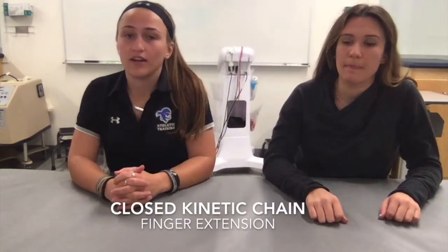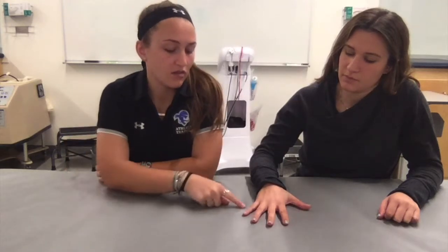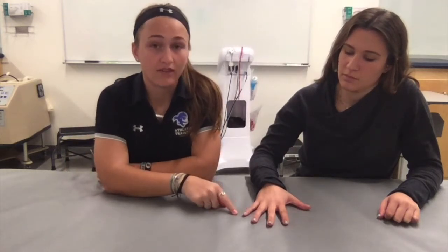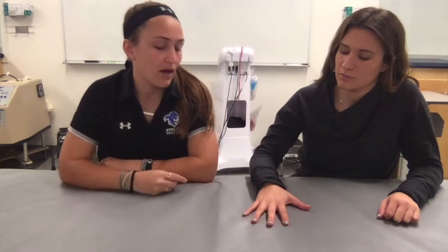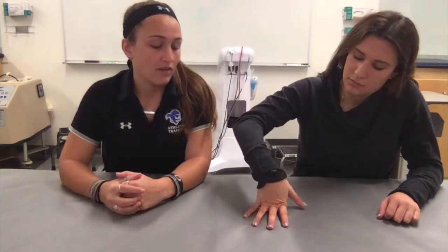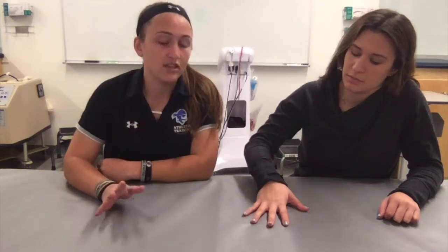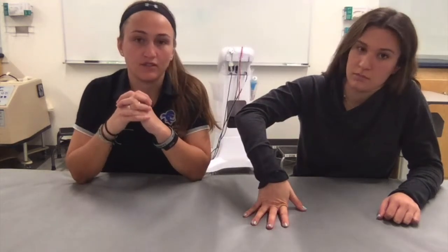Now we have our closed kinetic chain exercise for extension of the fingers. The patient lays their hand flat on the table, and with this exercise you want to make sure the fingers remain flat on the table. They're going to bring their palm up, extending all the fingers. We're going to repeat that for three sets of 10 reps. Make sure you instruct the patient not to let their pain exceed a four or five out of 10, because this exercise specifically causes pain to the MCP joint.